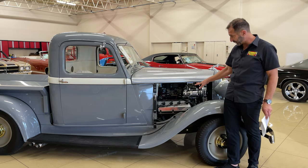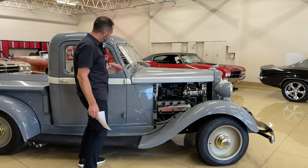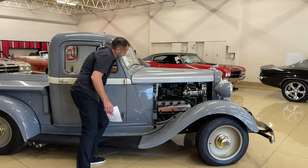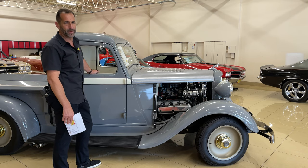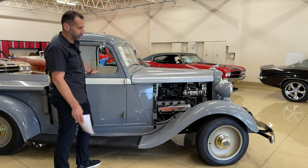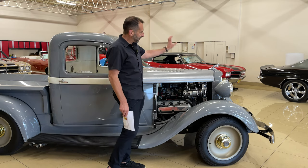The windshield here rolls out — it works just like it's supposed to. How many people do you know have a rollout front windshield in their street rod? Not many. And the fact that it functions and works the way it should is great. There's upgraded LED lighting in here and polished pieces throughout.